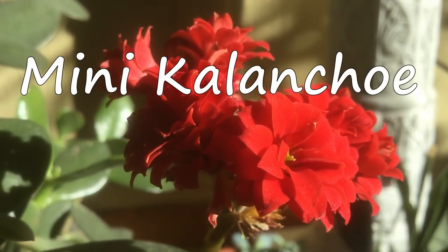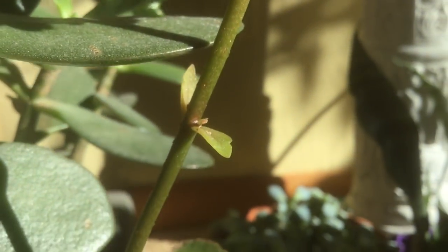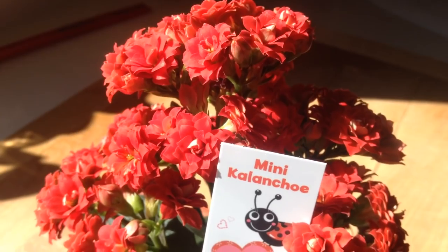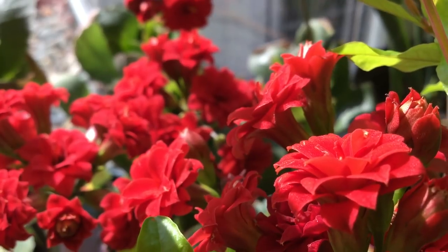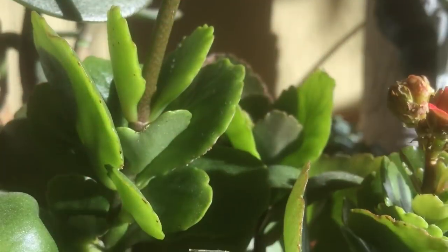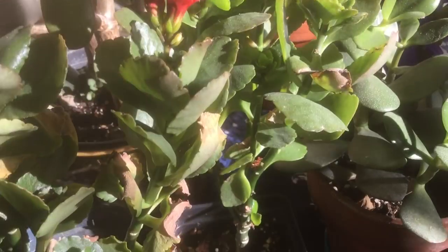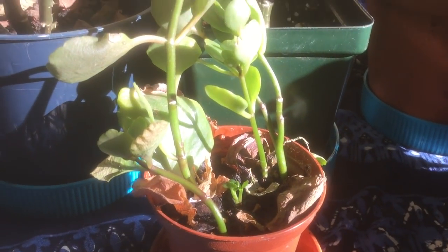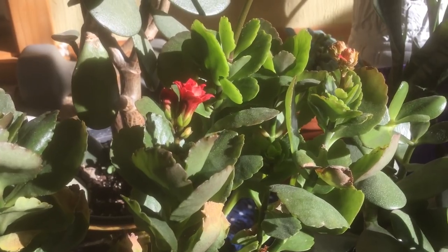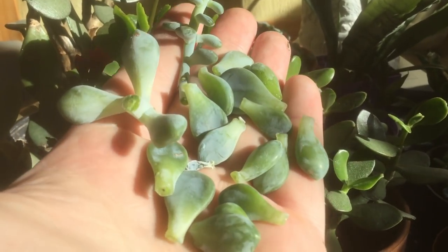Last up for today are the mini Kalanchoe. These flowered spectacularly right around the beginning of the year — I believe these were imported from Madagascar. So far every year I've had these they've flowered. Because they bloom right around Valentine's Day they do make great gifts. You can take stem cuttings or leaf cuttings just like our other plants — these both came from stem cuttings. Further down here we have a few leaf cuttings, so you can tell they're much smaller and take a lot longer to grow. So I really do recommend stem cuttings every single time. Really the only benefit to leaf cuttings is that you just get them naturally when you take stem cuttings, so they are pretty much free even though they do take a long time.